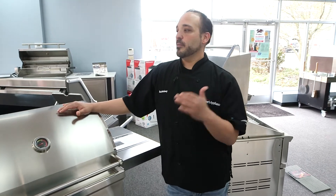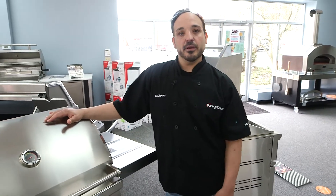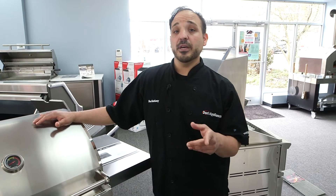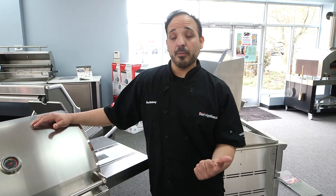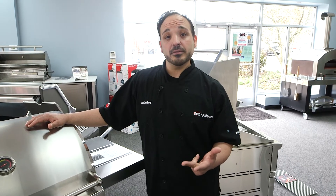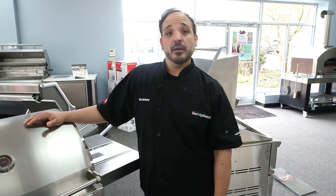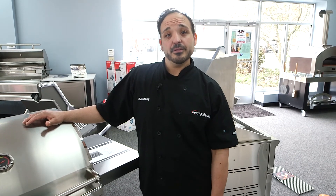So guys, this wraps up some of the products we have from our grilling lineup. I hope this helps you find the right grill that's best for you. We also have the Weber brand, some charcoal grills, and we sell pellets as well — so just think about natural gas versus propane and what grill is best for you. Thank you so much.